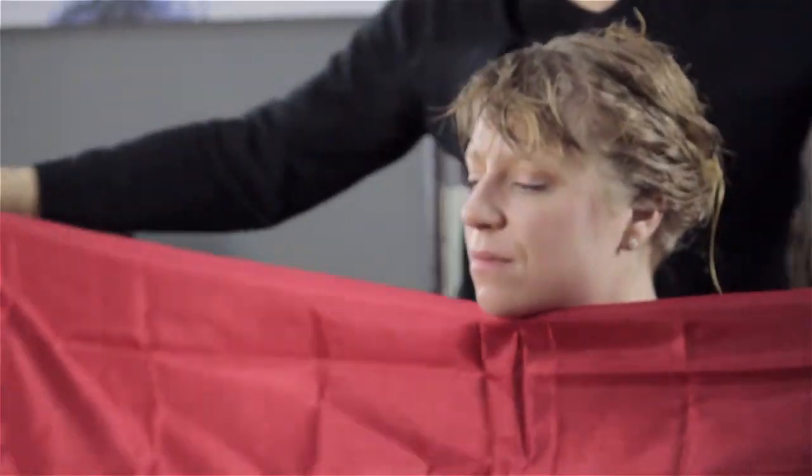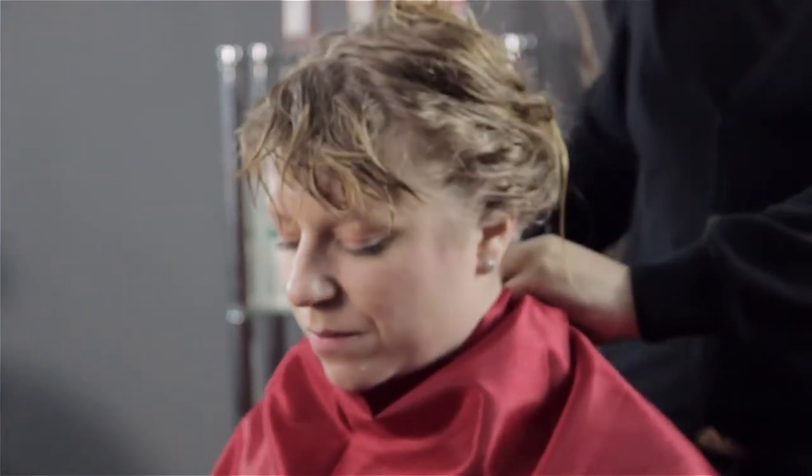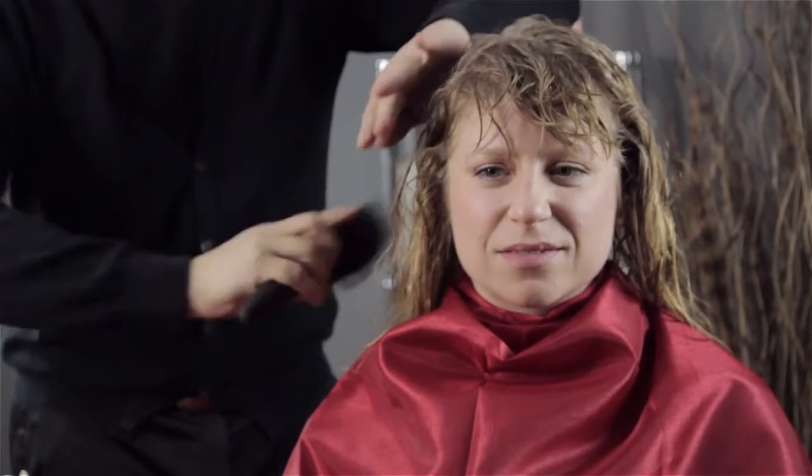In a relaxer, which you can kind of call a perm, you have a different chemical which is going to not smell as much, but it's doing the same exact thing.